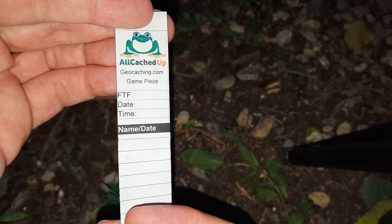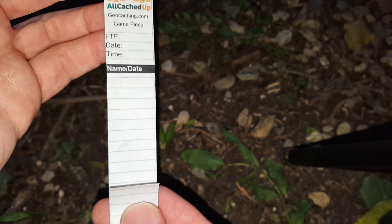All cached up. Geocaching.com. First to find, date, time — and then whoever finds it can sign and date it with their geocaching name. There you go, double sided.